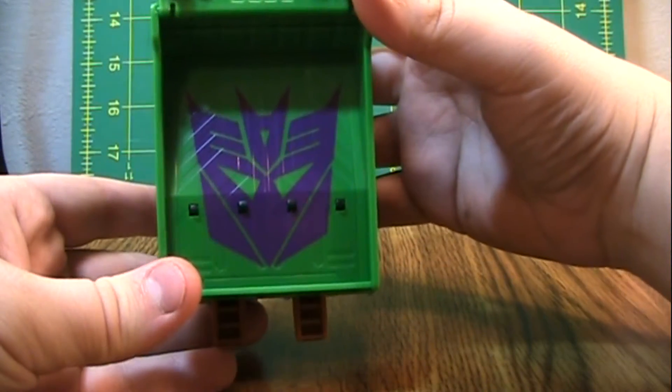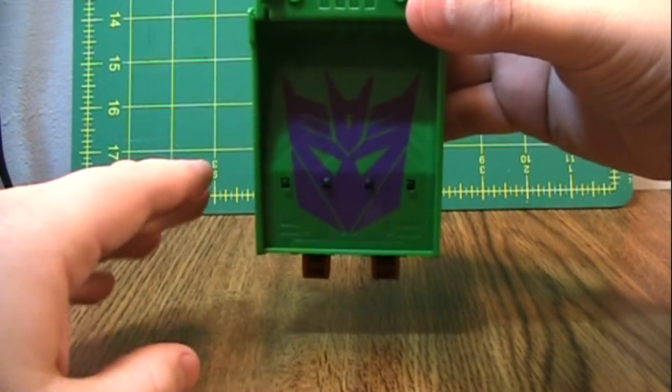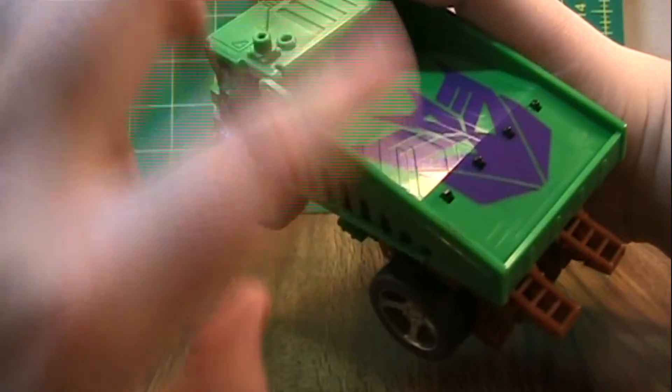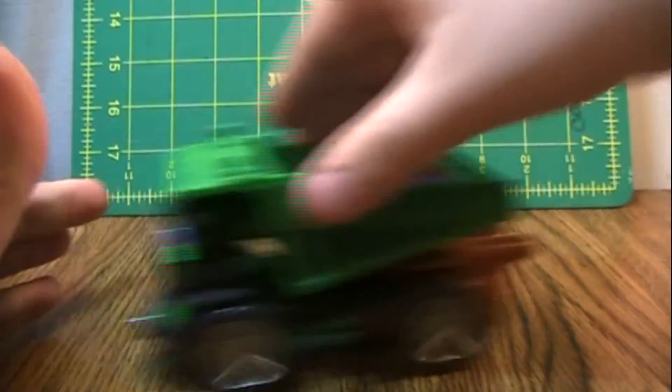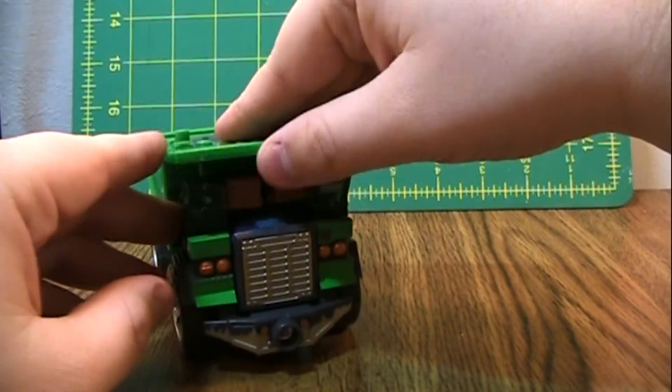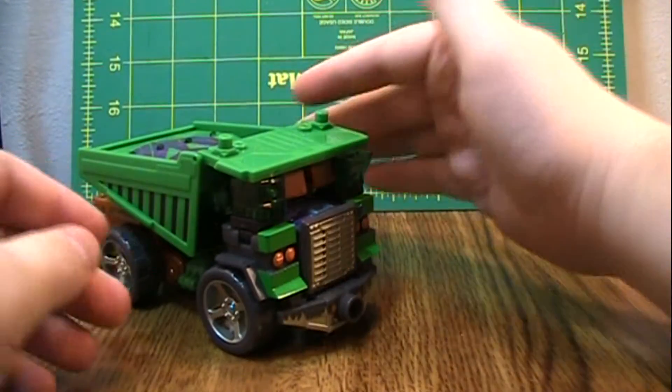I do like this giant Decepticon logo, especially how if you look at it from the top, all the lines match up despite this bending in. They did a good job on that. Rolls pretty nice — a bit too loud for my taste, but not bad. Overall, it has a pretty nice sculpt.